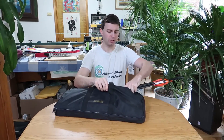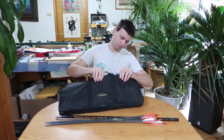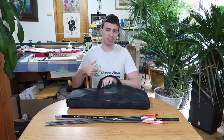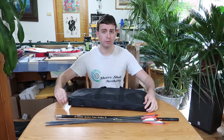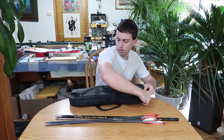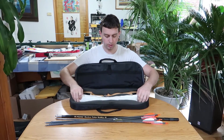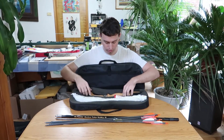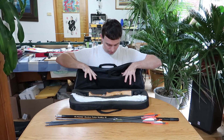I have arrows in here, I have a stabilizer, and you can technically fit a little quiver in here too. It holds one bow, your dozen arrows. Here's the limbs. I've got some wax, the string, the plunger. It's got pockets up top.